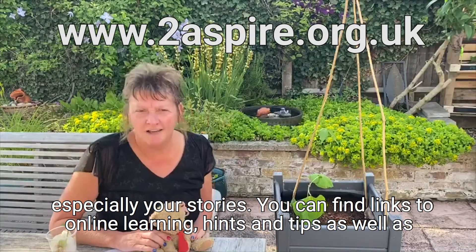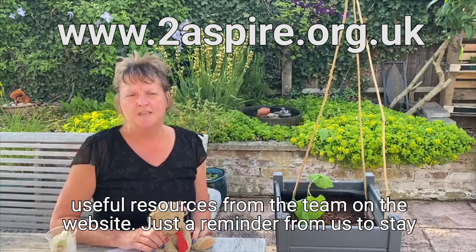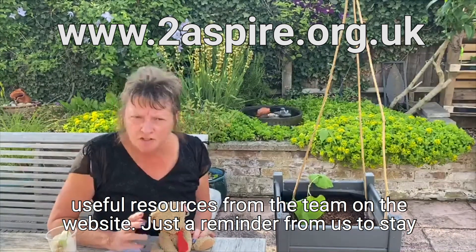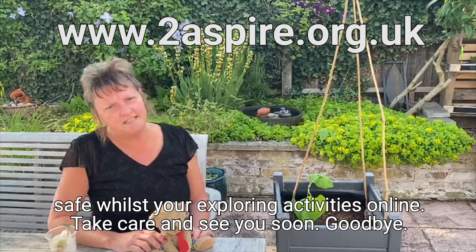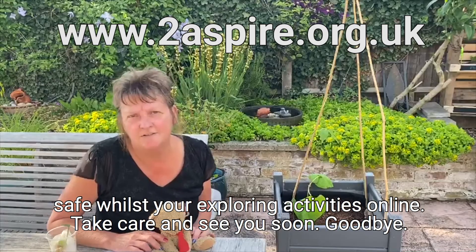You can find links to online learning, hints and tips, as well as useful resources from the team on the website which will come up with this video. Just a reminder from us to stay safe while you're exploring activities online. Take care and see you soon. Goodbye.